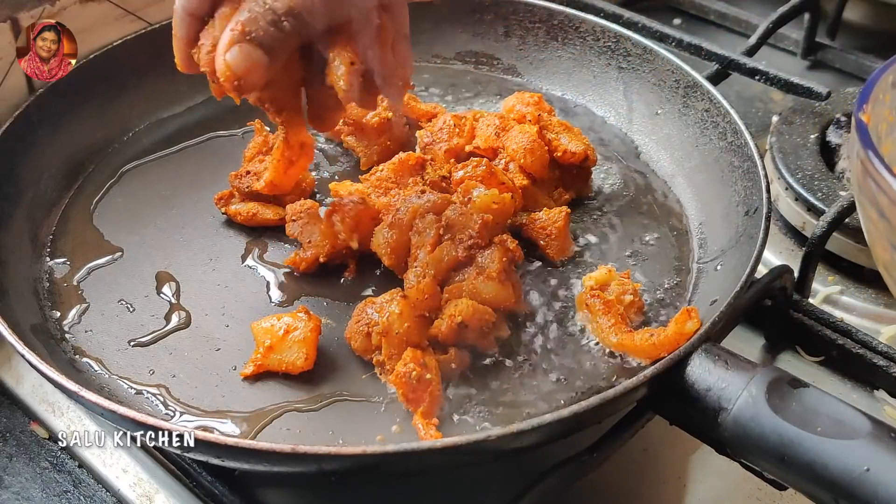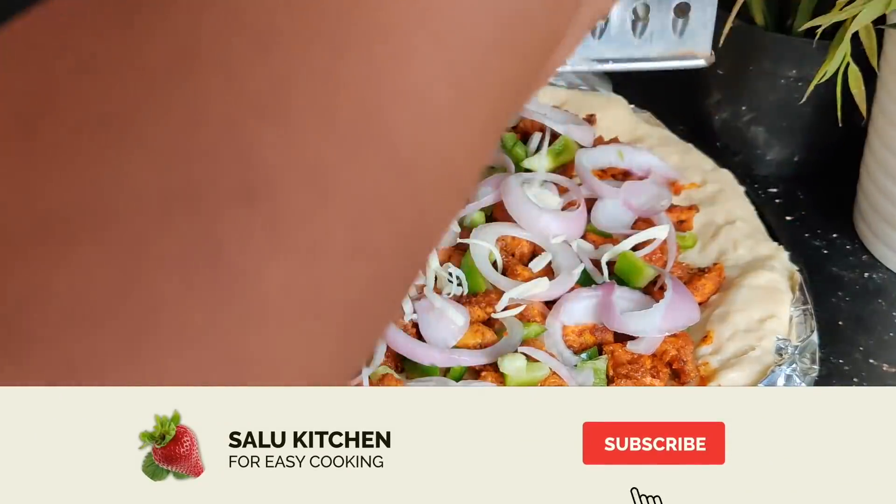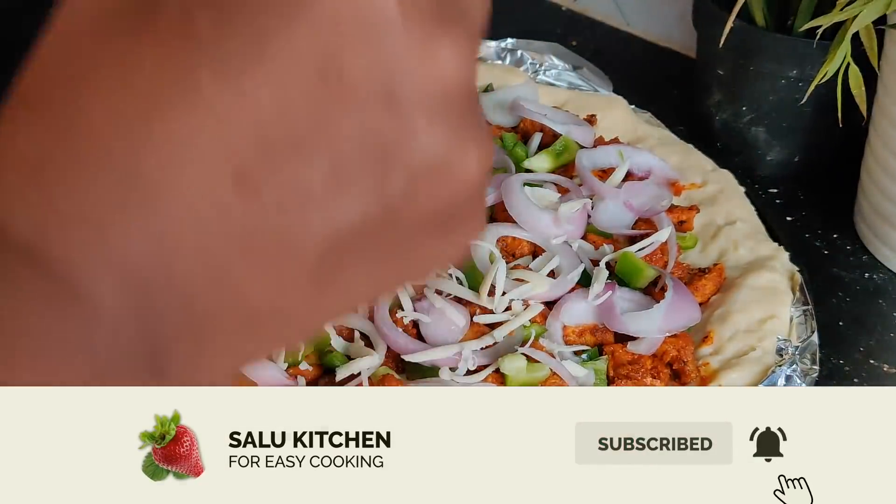I am going to eat pizza. They are eating pizza.